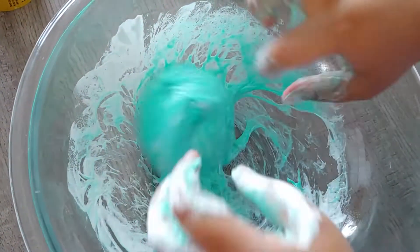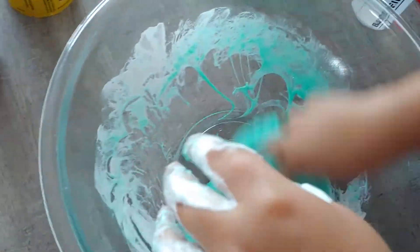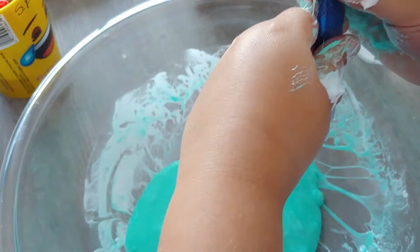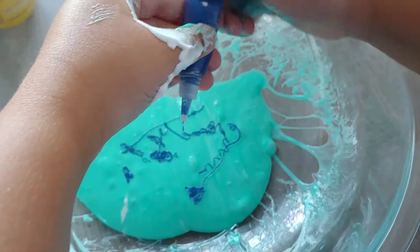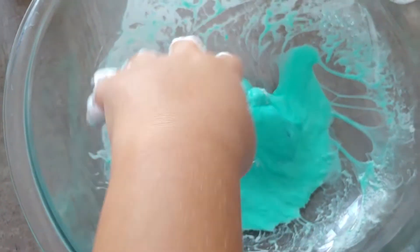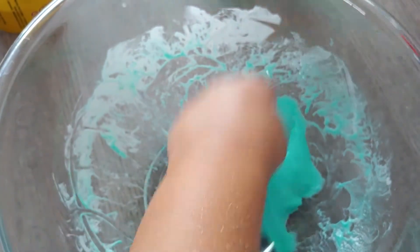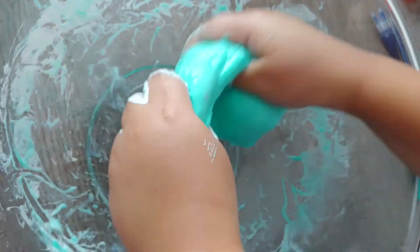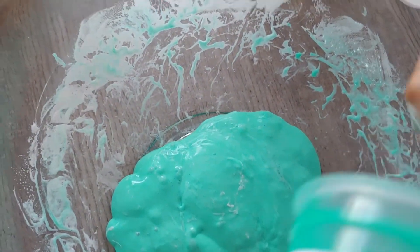So I'm going to try to add some activator. It might be working — might be able to keep the same color. I got it open, so I'm going to add it so maybe it can activate better, because for the Nickelodeon slime it's not the type of glue to activate. But I'm going to try to add the activator. Okay, I think it's working — I think it's turning out. I'm just going to try to get some of the other sticky slime that's still in there.